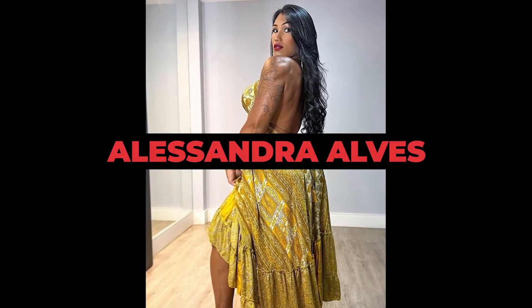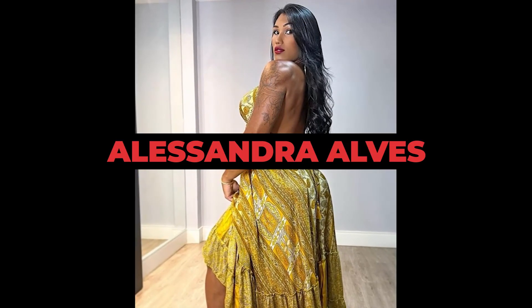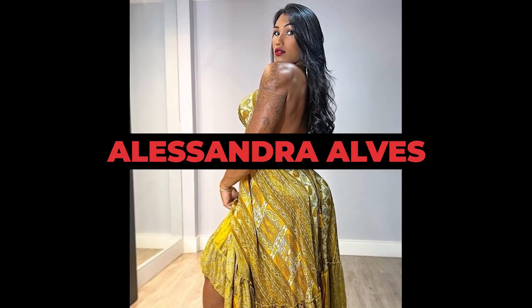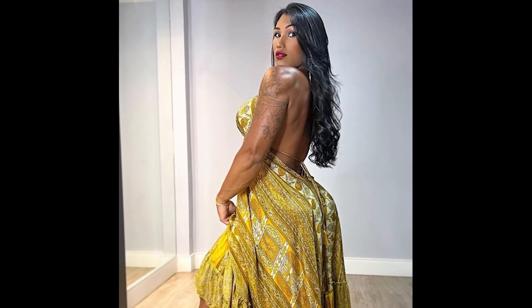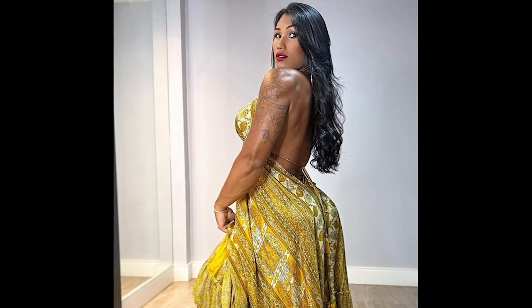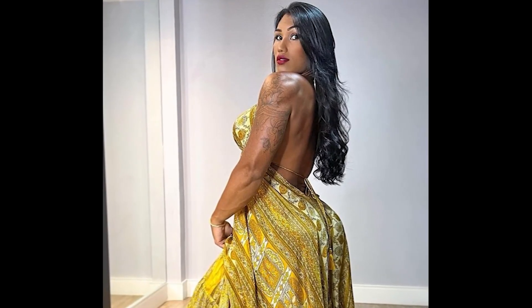In this video, we're going to follow Alessandra Alves' glute workout, but we're going to do something different. Alessandra posted on her Instagram the top 5 best exercises to develop glutes, and based on this top 5, we're going to see how she performs each of these exercises and absorb as much knowledge as possible to apply to our own training.